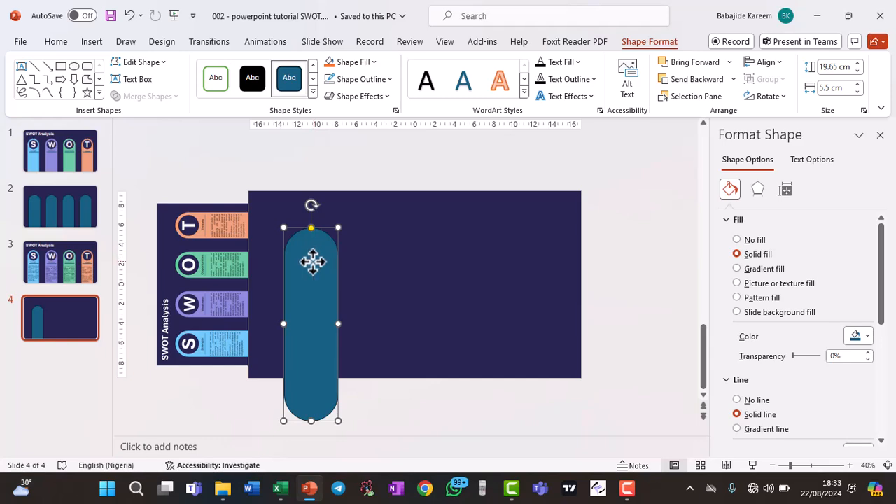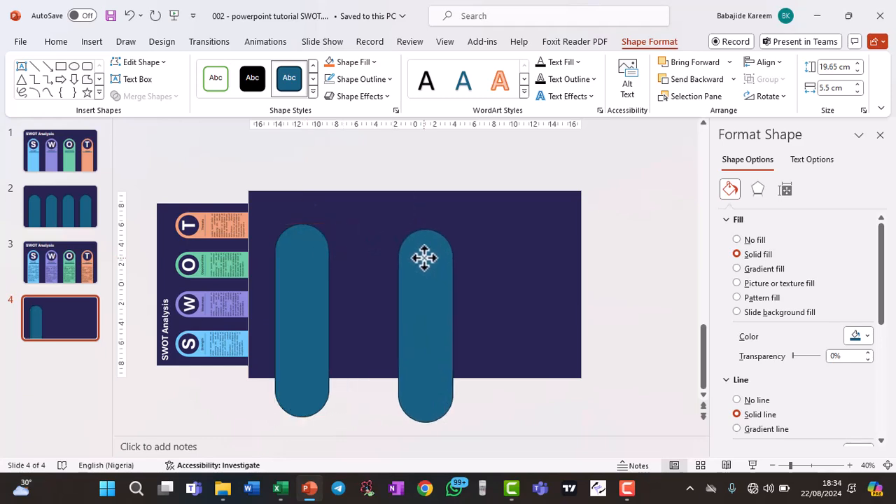Next, duplicate this shape using Ctrl+D. You can use this duplicate to make a circle — all you have to do is ensure the width and height values are the same. Let's try something like 3.9 — though that might be a little too small.